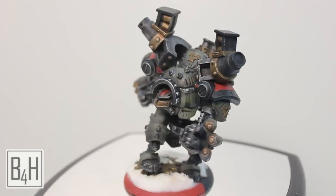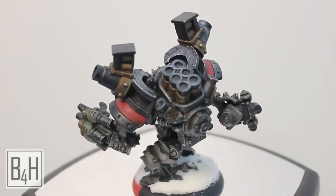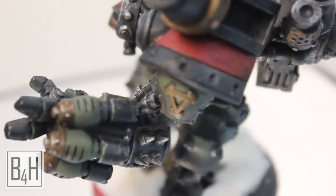This has been a painting tutorial on the Kador Behemoth. Thank you for watching. Please subscribe if you haven't already, leave comments if you feel so inclined, and as always, happy wargaming.